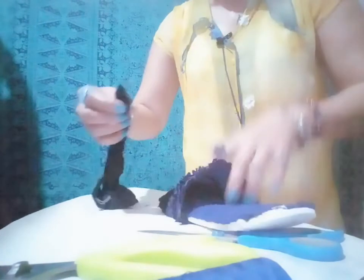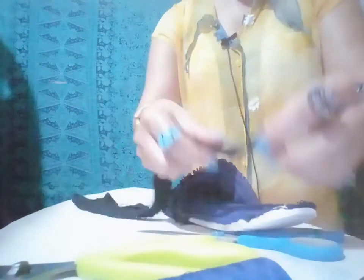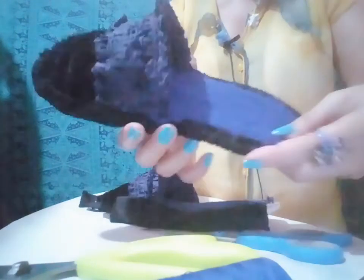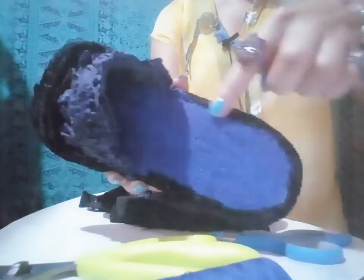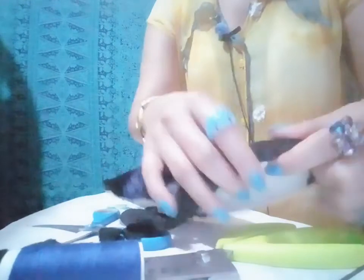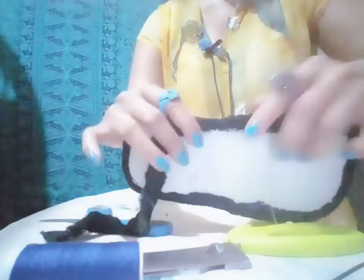So guys, I'm done. Now I'll be working on the side — I'll be putting this one as my edging, like this one, around it. Do it like this. Finish! So guys, I'm totally done. Here it is! Thank you so much guys for watching.